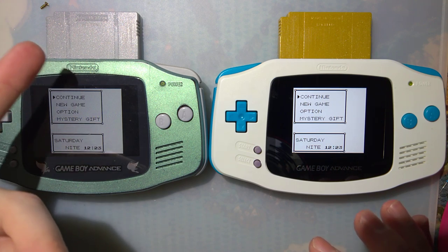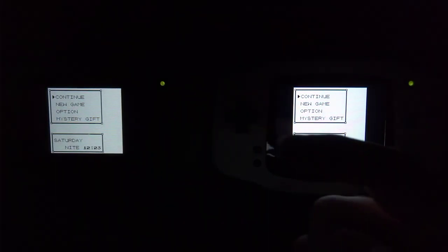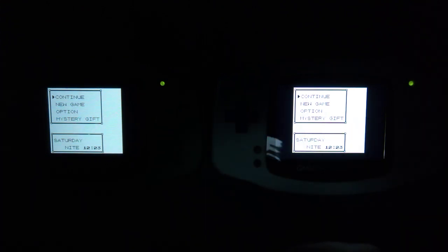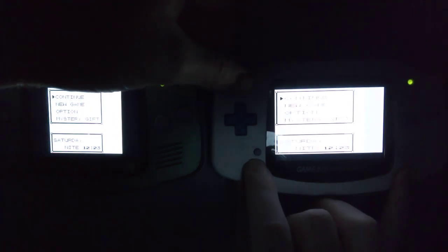The only light I have on right now is my desk lamp. I'm going to kill it just so we can get these side by side. Remember: left is Funny Playing, right is the non-Funny Playing. I'm setting the brightness down to the minimum — you can see it gets a lot lower than the Funny Playing one. They're both at the minimum now. This one gets a lot darker.